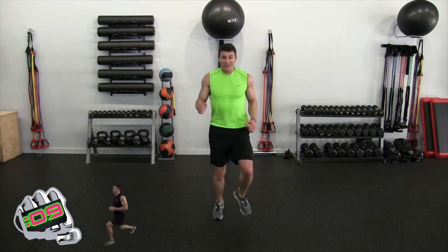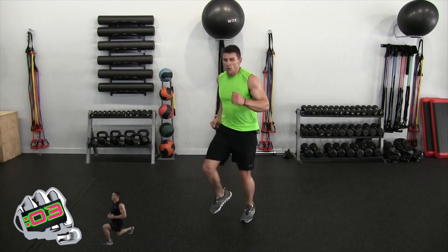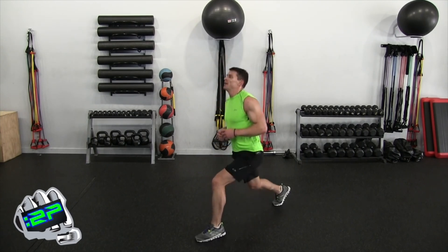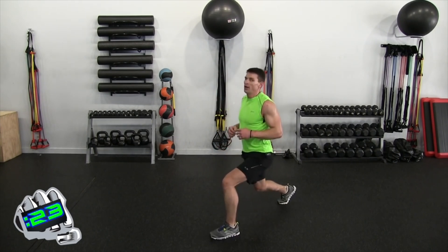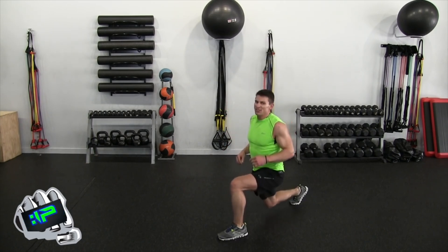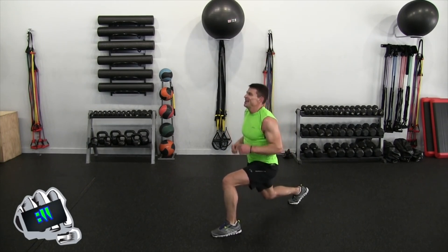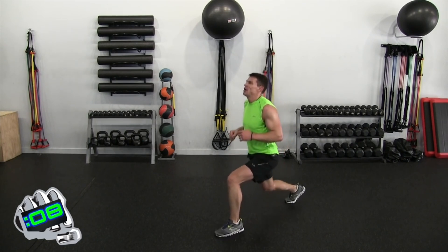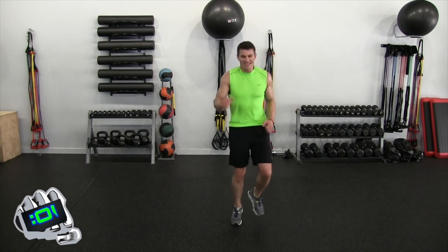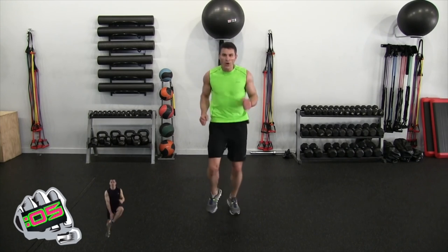Jog into place — that's suddenly becoming difficult. Three seconds — left leg is out, right is back. One, two, hop and two, hop, one, two, hop. I notice I'm looking up slightly — that forces my shoulders back, chest out, keeps the posture good. It doesn't take the burn away. Ten seconds, hop, one, two, five, four, three, two, one — jog into place.